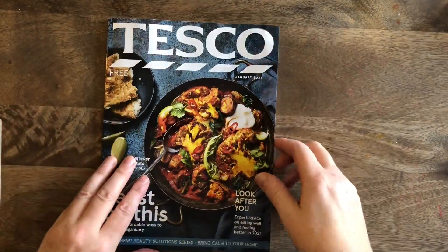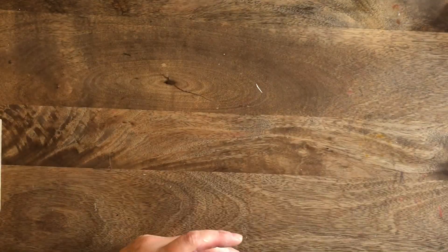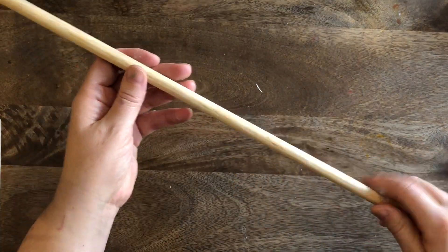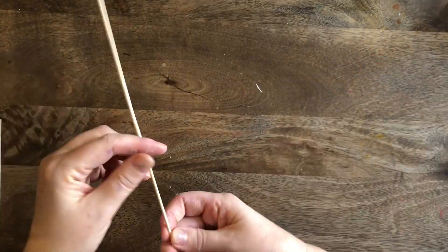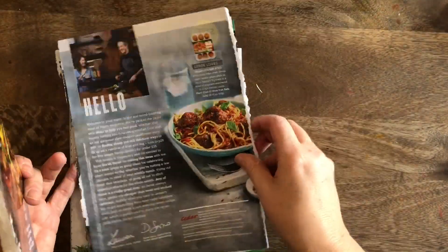We're going to do a bit of recycling. These magazines are amazing - they're free at places like Tesco's and Asda. If you haven't got a magazine like this, you can use cardboard. You'll also need some tape, scissors, a pin, and some sort of stick to wrap paper around. If you haven't got a stick, a wooden spoon, a bamboo skewer, or a pencil works great.